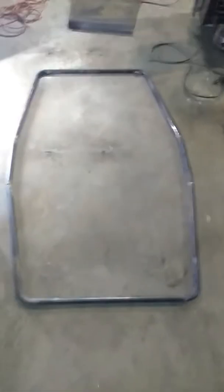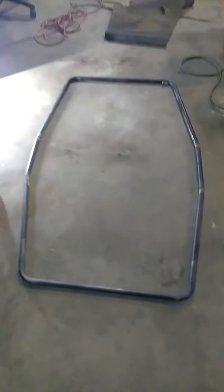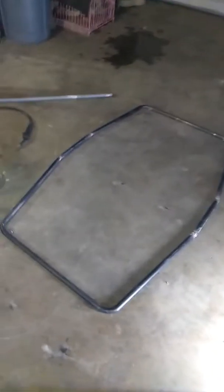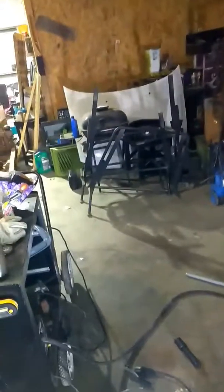Got my frame done — got the corners already. It's only a 5-foot frame. Used a leveler — it's level all the way around, it's all even. Simple, basic, I like it. There's the bus seat I used.